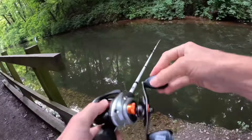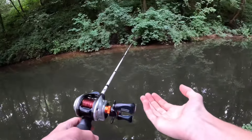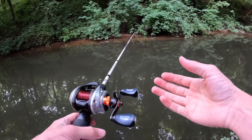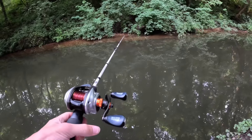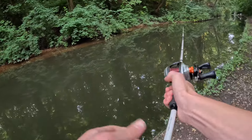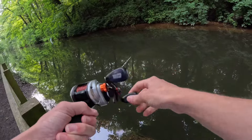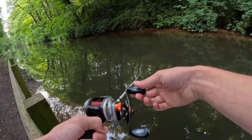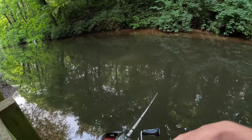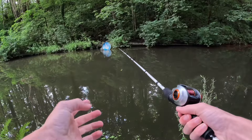I've just had some absolute major bites on this — completely missed them! I've got to strike properly. I'm going to cast back over there. I've just had about four bites in a row but I don't know how I missed them — I wasn't paying proper attention. I'm going to have about two more casts in this area and then move down a bit. Those bites were pretty cool though — that's proof that I can actually catch them on this lure, I've just got to strike properly.